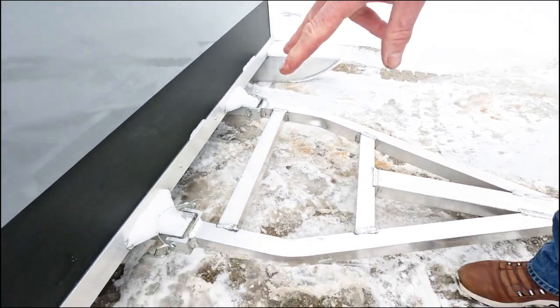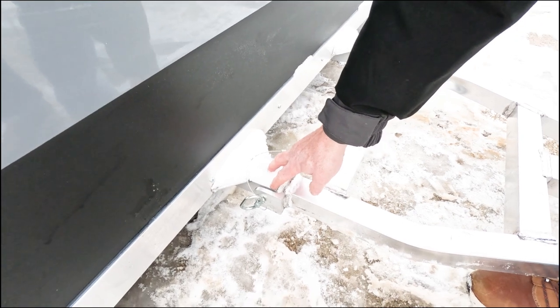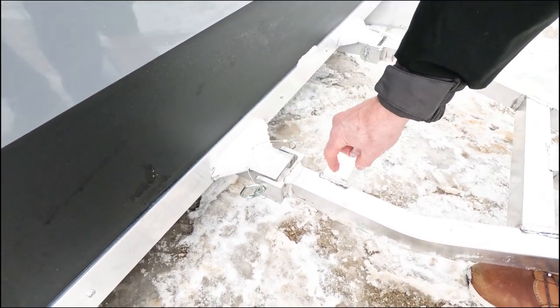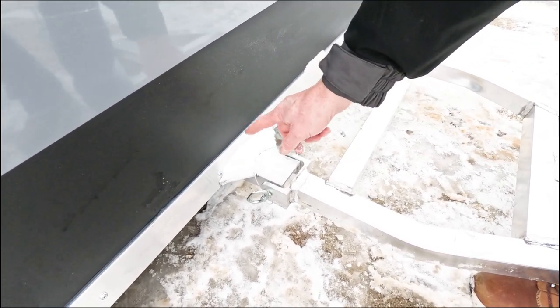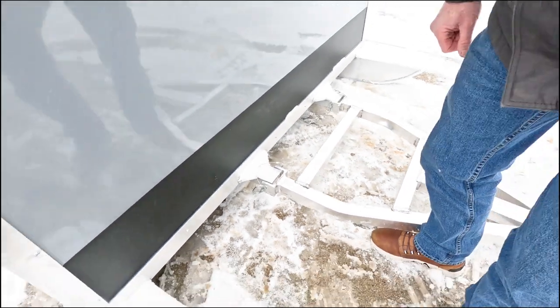The hitch is attached with clevis pins here, and I want you to notice that the C-channel runs all the way through the unit. It's not just an eye bolt screwed in there that can get pulled out, so it's very strong for pulling across the ice.